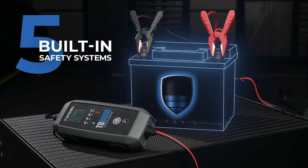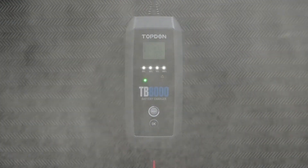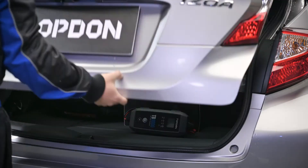With five built-in safety systems, ABS flame retardant housing, and an IP65 waterproof and dustproof rating, the TB8000 is at home in any shop.